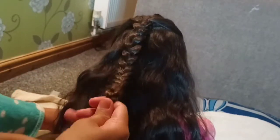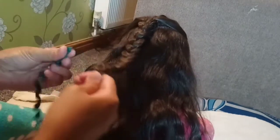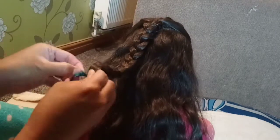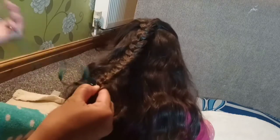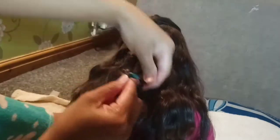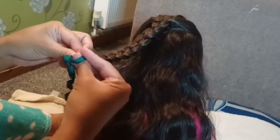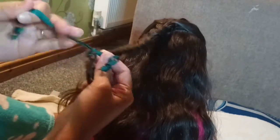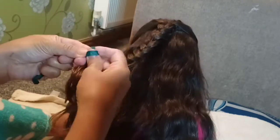Ayan. Ayan — tapos kuha ka ng tali. Pagde mo den gawin ng ribbon?